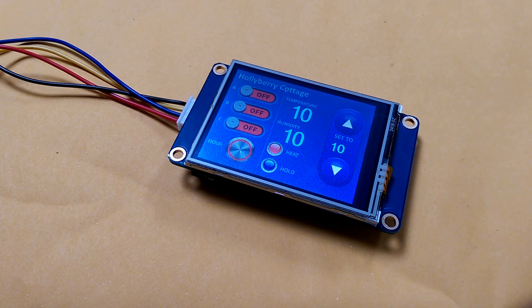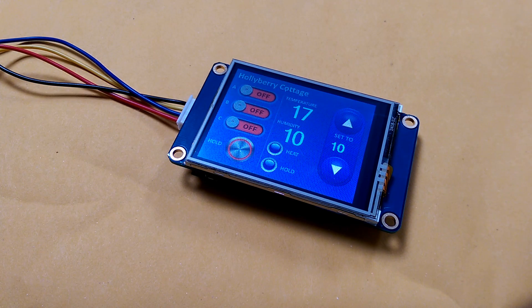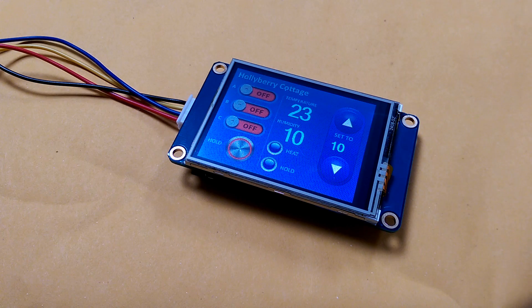This is the next-gen display, the smaller one, which is resolution 320 by 240. They do a whole range right up to a large 7-inch display. Let me show you what we've been doing with this first of all.